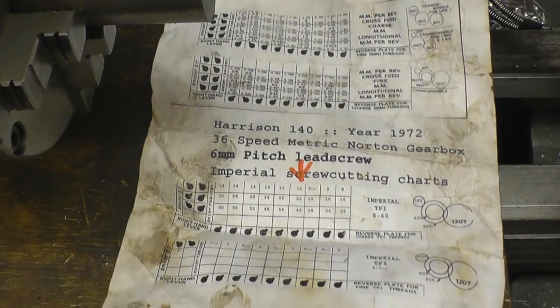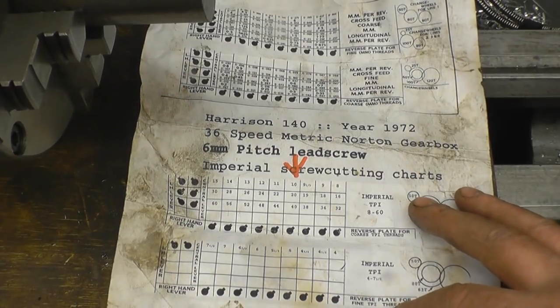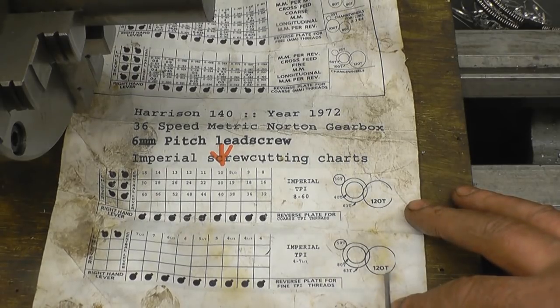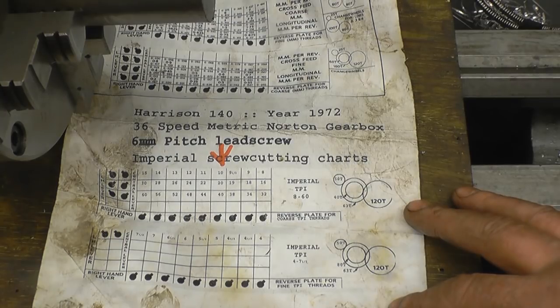Cutting imperial threads on this 140 metric Harrison lathe is a bit of a black art. A friend of mine did a chart for me showing what I need to do and where to put the levers. This is a three lever gearbox which helps, and I can definitely cut six TPI. These are the change wheels I need to use: the 50, a 120, 80, and a 63 — that's the 63 tooth gear I made to allow cutting imperial threads. Quite often you use a 127 as a transition gear, but it won't fit in the case on the back of the lathe, so we worked out that a 63 tooth makes so little difference on the threads we're cutting that it makes no practical difference at all.